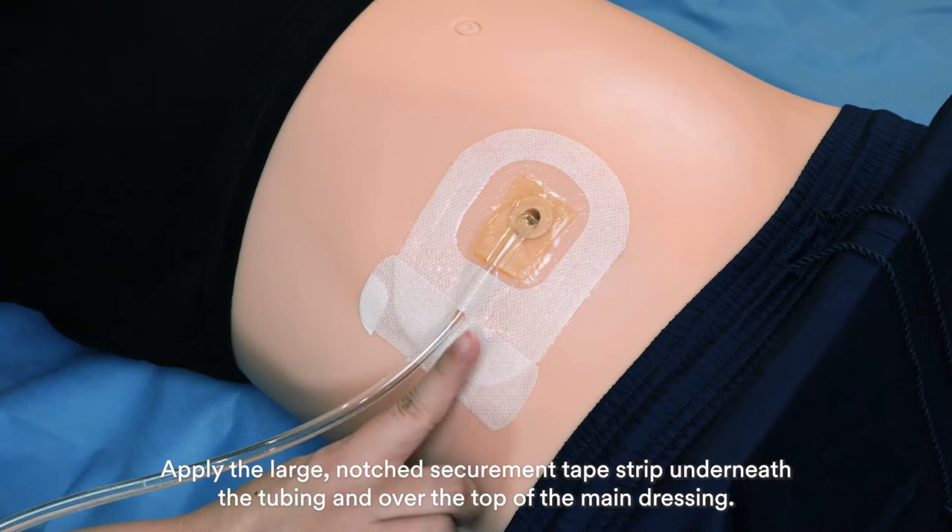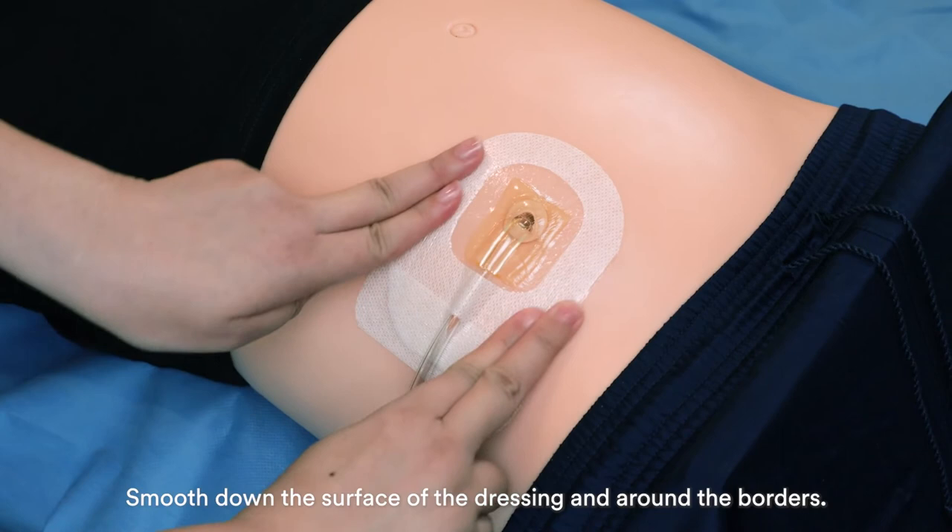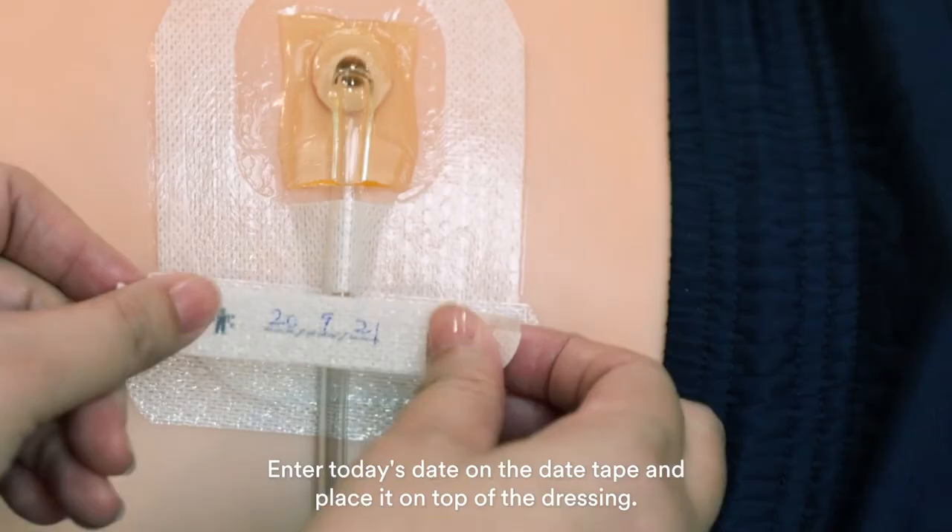Apply the large notch securement tape strip underneath the tubing and over the top of the main dressing. Ensure the dressing is securely attached to the skin and tubing. Smooth down the surface of the dressing and around the borders. Insert today's date on the date tape and place it on top of the dressing.